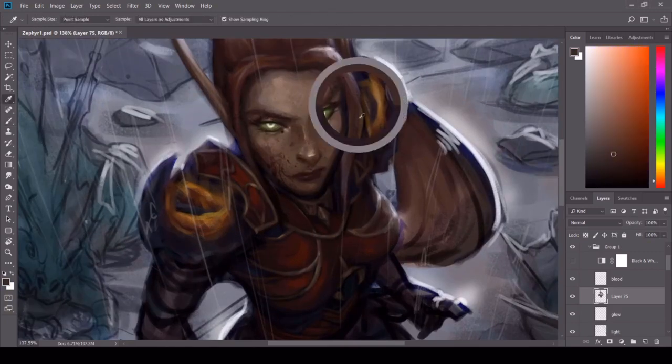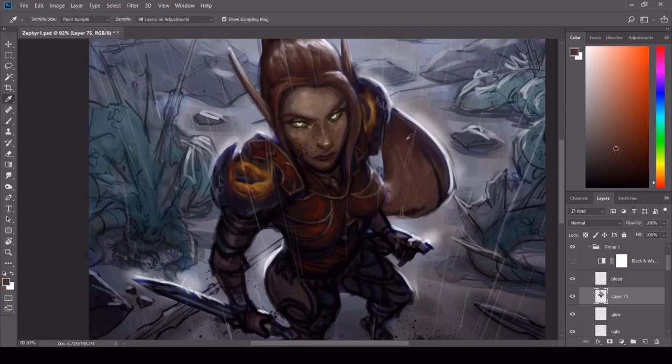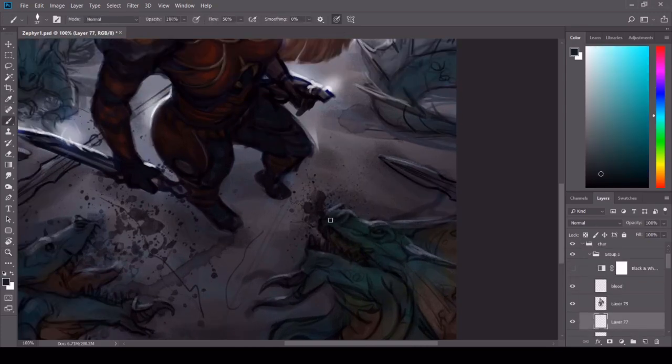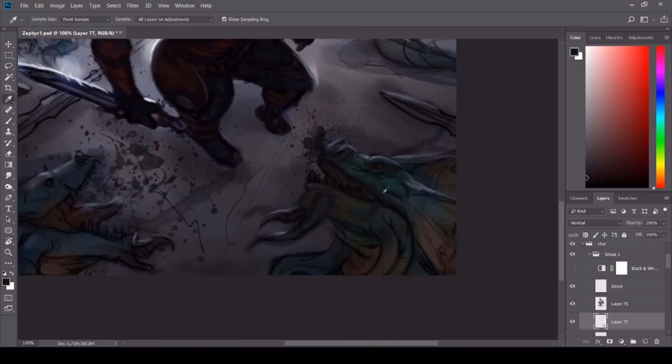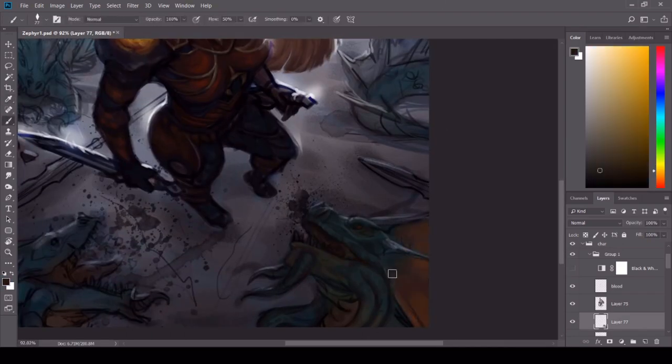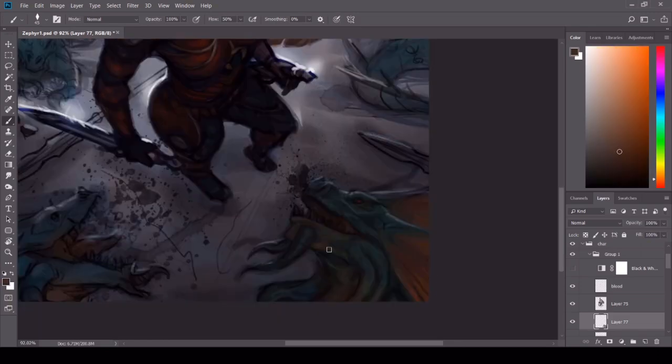For the armor, I go in with a normal blend mode and try to pick colors that are true to the original, while keeping in mind the atmosphere of the image. Since the colors are really bright but this is a nocturnal scene, I dim them down a bit or make them more blue. I use the color picker tool to darken and lighten the colors as I go to follow the shape of the object I'm working on.